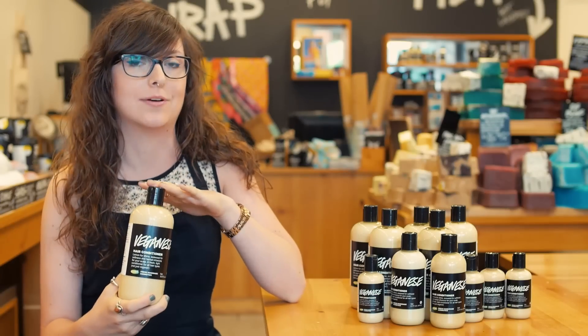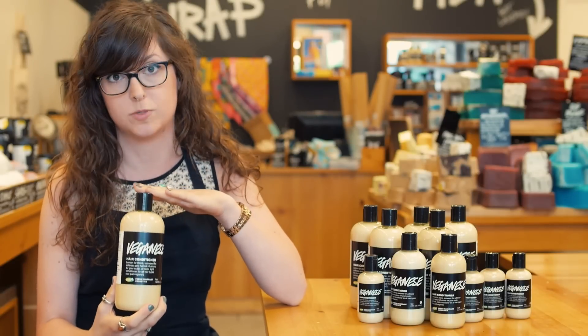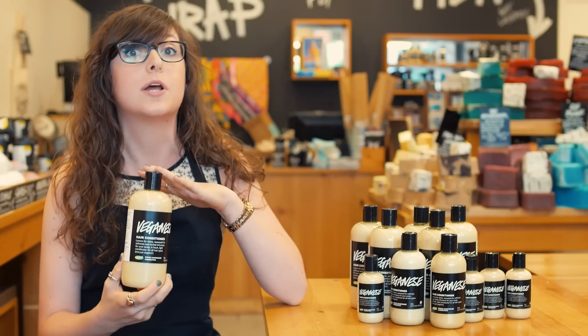Fresh lemon juice and lemon oil — that's going to give you great shine and make it smell like you just squeezed a lemon right in your hair. But the really special thing about it is the herbal infusions: lavender flower and rosemary.